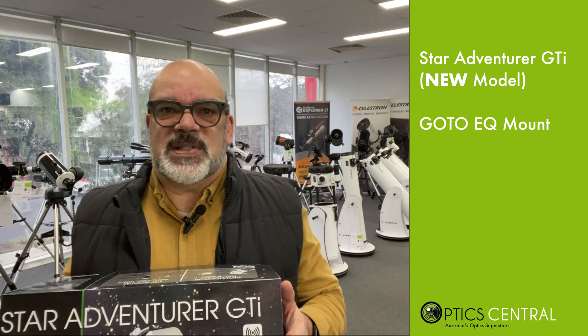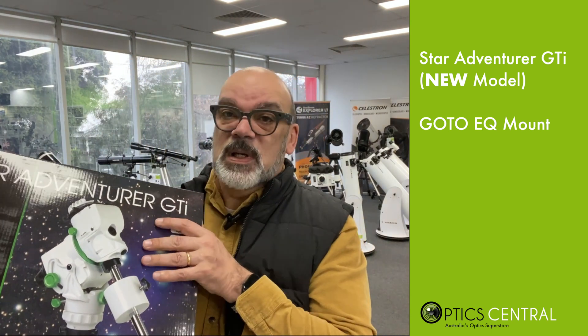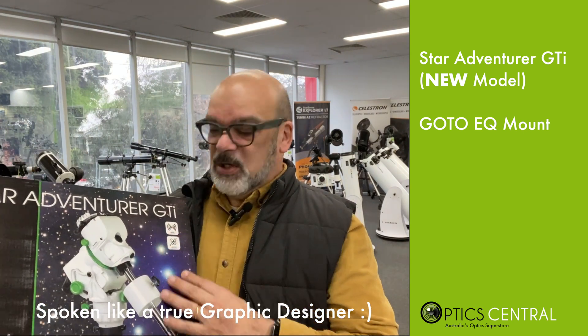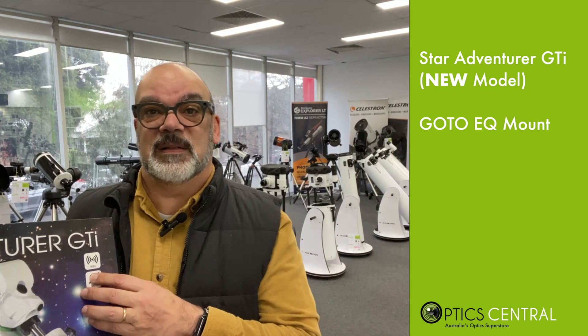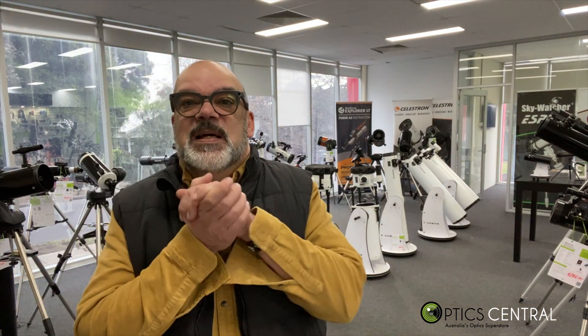I'll give Skywatcher some accolades here — the box has some really nice graphics on it. It's well labelled on the outside with the features listed in a concise and simple way. It feels like Christmas time when I open new products, and this is one that I'm very eager to open.